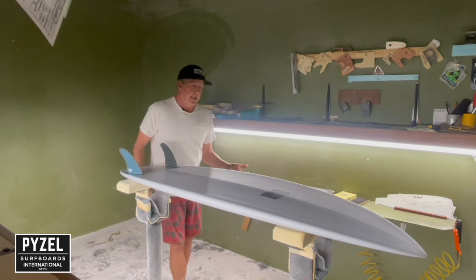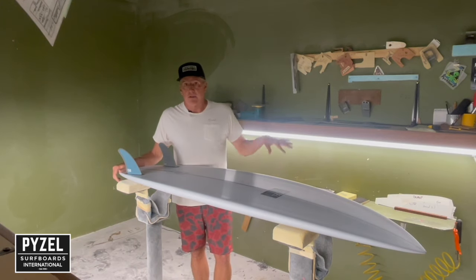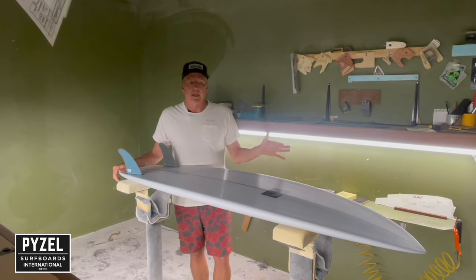This board, for me personally, has got me stoked on really small surf and also into decent-sized waves — it's still really fun. When I see a little waist-high, mushy wave, this twin fin makes me excited to go surf it, which is a good feeling. All of us kind of need that kind of board in our lives sometimes.